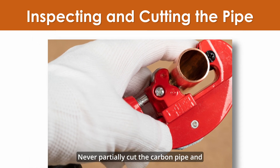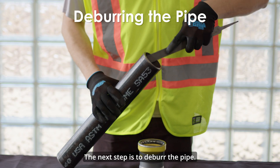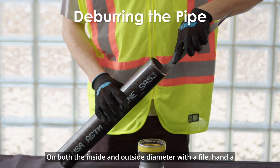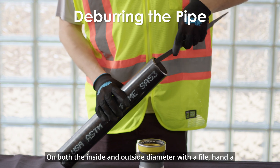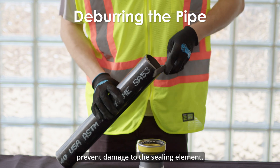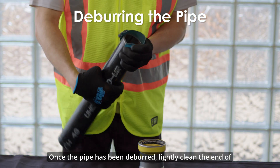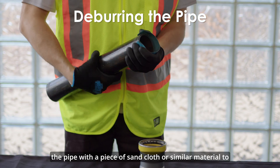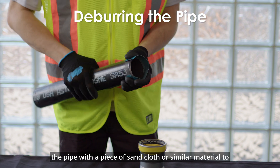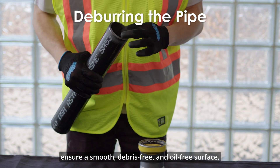Never partially cut the carbon pipe and break it off, as it could cause leakage. The next step is to deburr the pipe on both the inside and outside diameter with a file, hand deburrer, or an electrical pipe deburrer to remove debris and prevent damage to the sealing element. Once deburred, lightly clean the end of the pipe with a piece of sand cloth or similar material to ensure a smooth, debris-free, and oil-free surface.